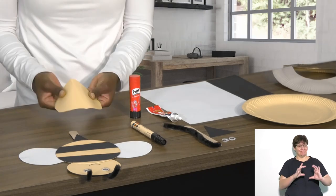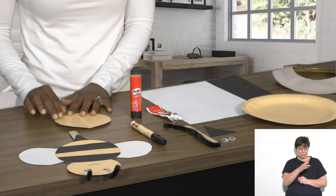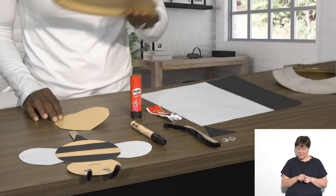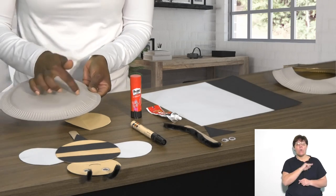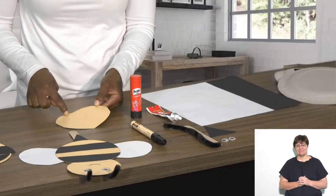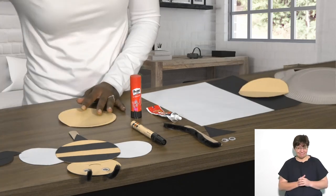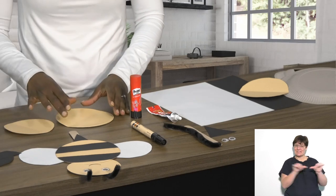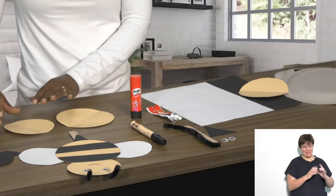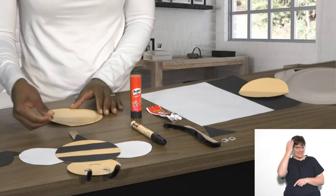Put that aside. This is what our circle looks like, and you want to cut two of those. Because I want two different sizes, when I cut it out the second time I'll cut a little more of the circle — so now I've got the bigger circle and the slightly smaller circle for the body and the head.